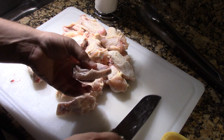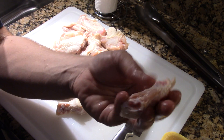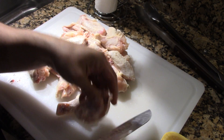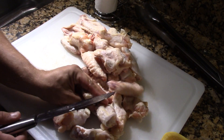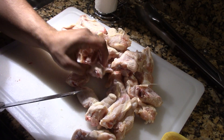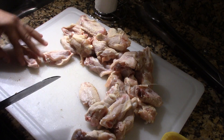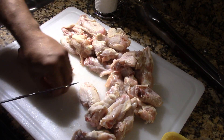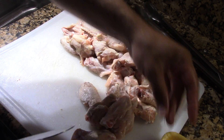Also, when doing these wings, there's a little piece of fat right here along the edge. What we're doing is we're just going to cut that off too — cut that off on all the flaps. It makes it look a lot better.